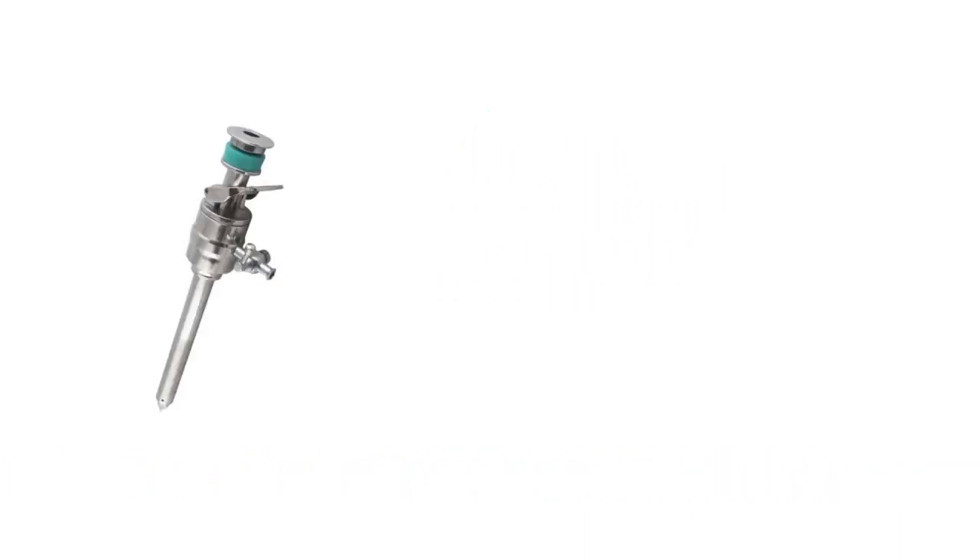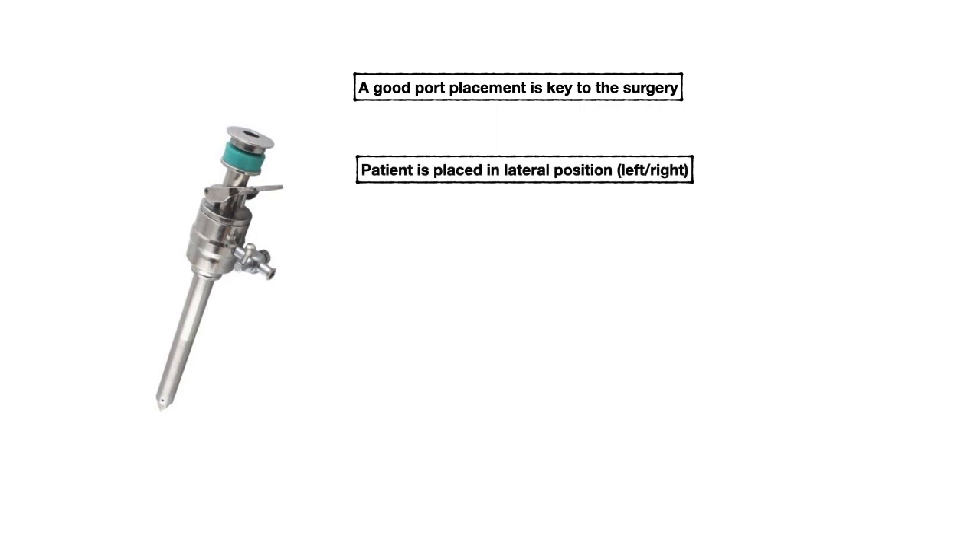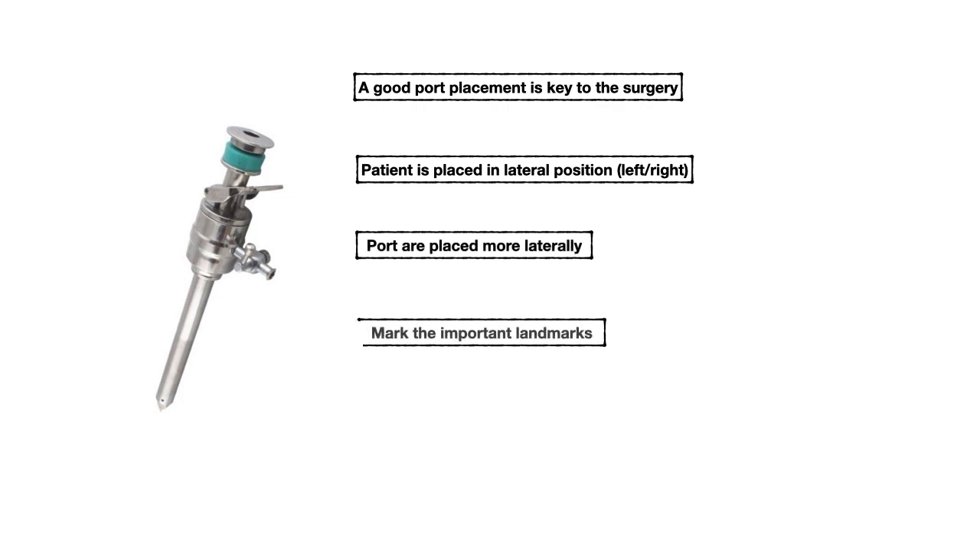When I started doing laparoscopy, there were a lot of confusion regarding port placement and every surgeon does it a bit differently. To start laparoscopy, it is very important that port placement should be in correct position. A good port placement is key to doing surgery easily.